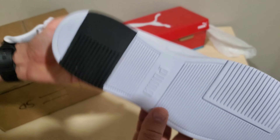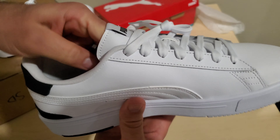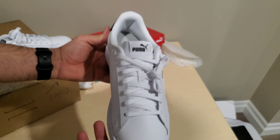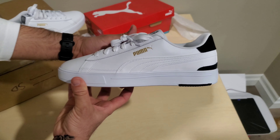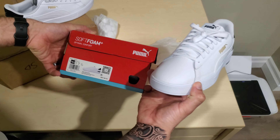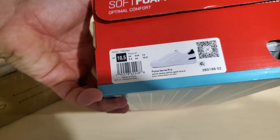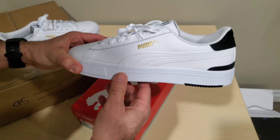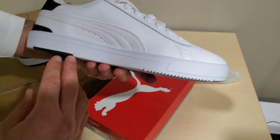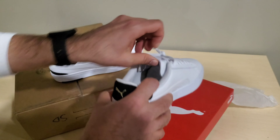Just a nice shoe. I wanted to show you guys what it looked like because it's not a Blazer, Air Force, or a Jordan, so you probably won't see a formal review on this. Once again, this was the Puma Serve Pro. I think I saw them at the outlet around $49.99. Check the website if you want — they were a really good deal there.